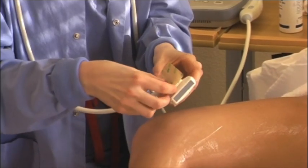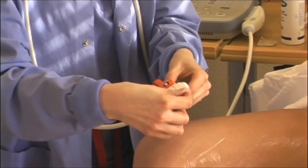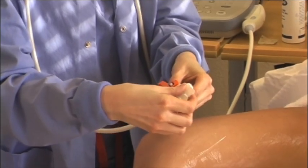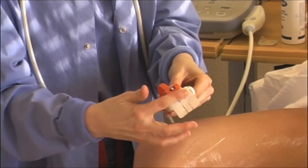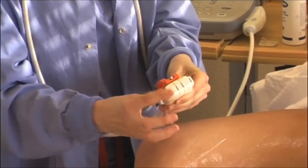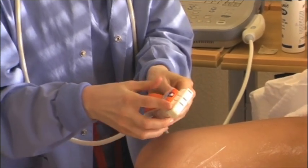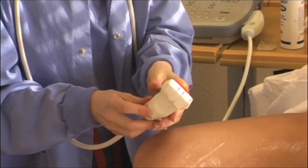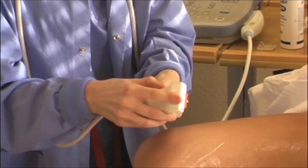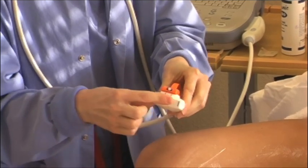Apply the shadow guide first to remove the paper backing. Pull the shadow guide across the scanning surface of the transducer. Firmly adhere the shadow guide to the transducer by smoothing it onto the transducer as shown. Ensure that there are no residual air bubbles present in the shadow guide on the scanning surface of the transducer. If so, remove the shadow guide and reapply as needed.